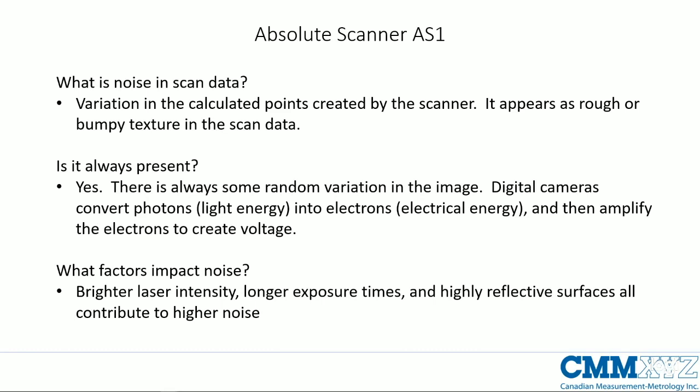Naming a scanner after noise elimination begs the question: what is scan noise? There's always a random variation in the calculated points created by the scanner. If you have a lot of noise in scan data it appears rough or bumpy — like an orange peel texture. Noise is always present in any scan. Digital cameras convert photons into electrons and amplify them to create voltage — this process has a lot of noise built in, but under ideal conditions you still end up with a nice smooth scan surface.